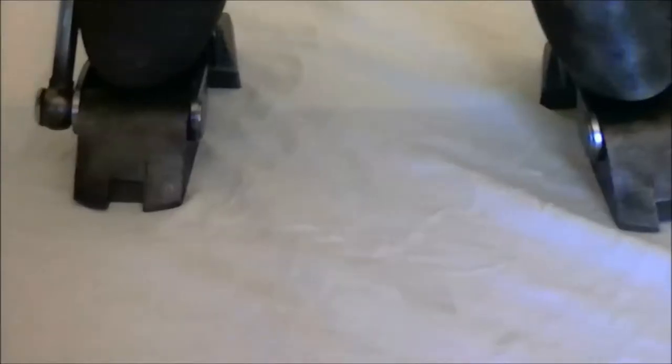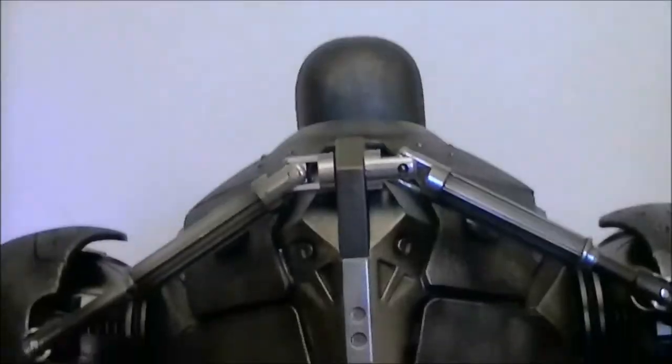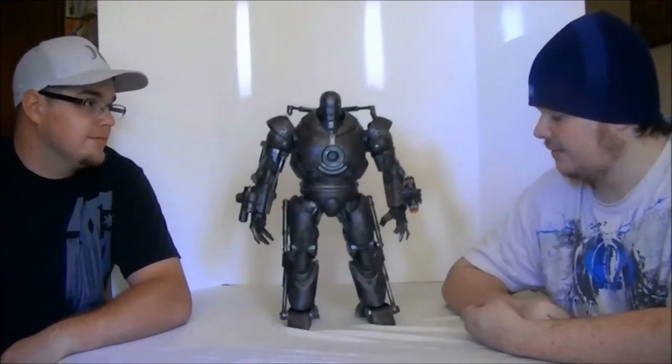Today we're going to be talking about the Hot Toys Iron Monger from Iron Man 1, and this is MMS 164. Pretty awesome figure, and once again we're going to be judging in five categories.